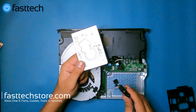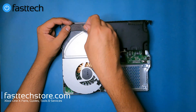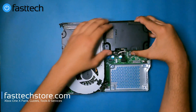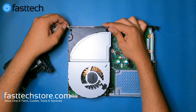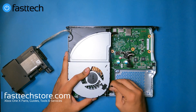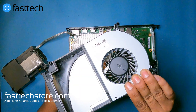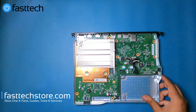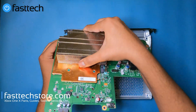We need to get the power supply out of the way, so we lift up this piece of tape, lift up the power supply, unroute that connector, and remove the fan by lifting up the fan connector. The fan assembly comes off, the power supply is out of the way, and now we're down to the motherboard.